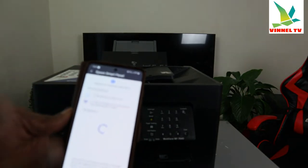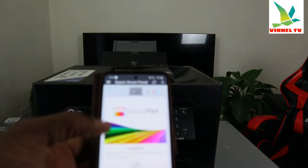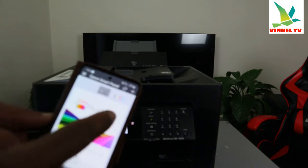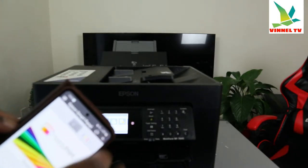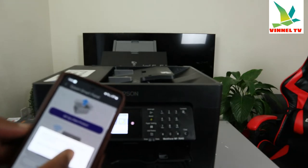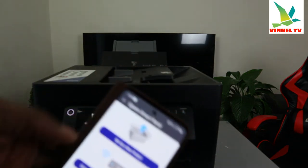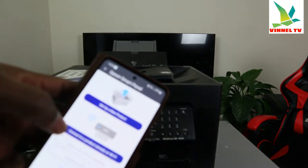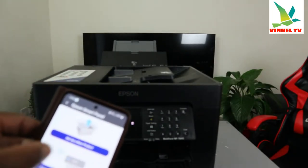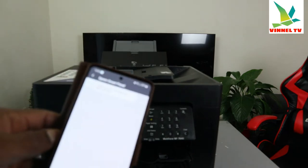So in Epson Smart Panel, select 'Ready Print' and click the plus button by the side. Once you click the plus, it asks if you'd like to check if your product is supported. This is a Wi-Fi printer. Now you need to either set up a new printer or connect a product already on the Wi-Fi. Select 'Set up a new printer' if you can't find it using the mobile device.